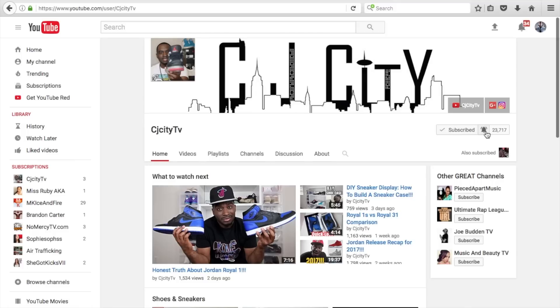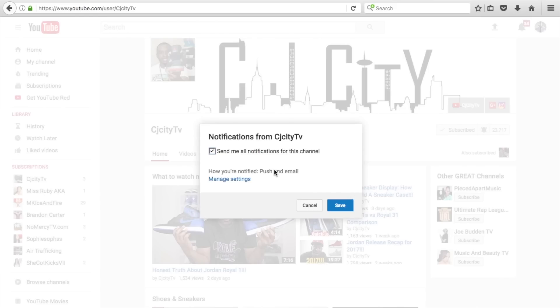Before we get started, got to let everybody know to subscribe to this channel. Make sure you guys hit that bell right there. Turn on those notifications so you guys can get an email alert every single time I upload brand new sneaker content. You're not going to want to miss a thing.